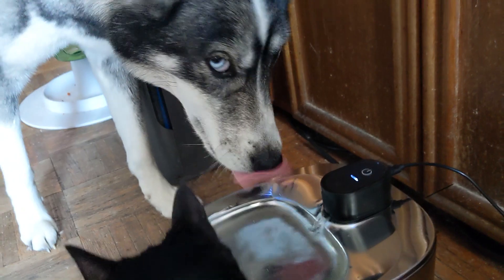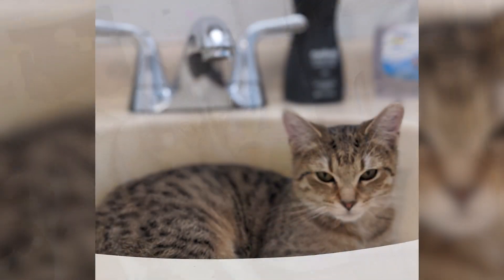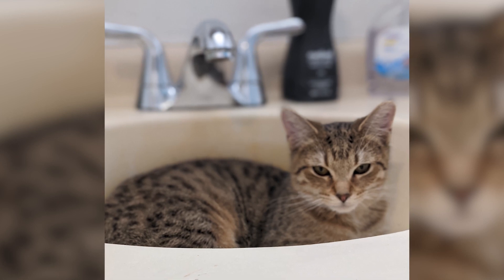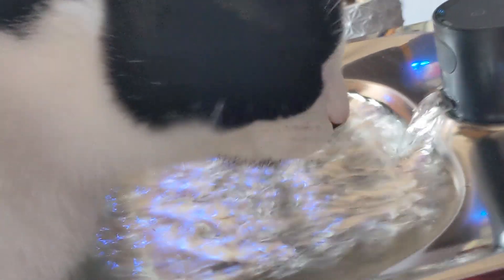There's enough water for everyone and they all prefer to drink from flowing water. Before this we'd catch them drinking out of the sink faucet. Now they have access to flowing water whenever they want.